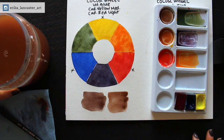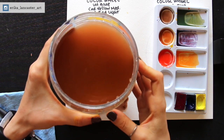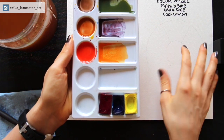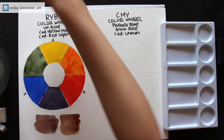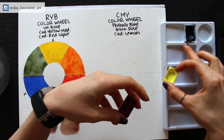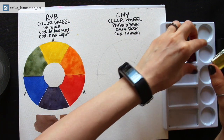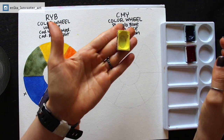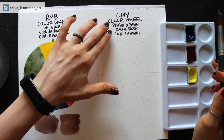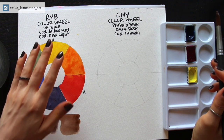Now that I've filled in this first color wheel, I'm going to change my water — it's very important that we're working with clean water when doing color wheel exercises — and I'm going to clean out my palette so I can work with clean colors for the next one. Let's get started with the CMY color wheel. For my cyan I've chosen phthalo blue. For my magenta I've chosen quinacridone rose. And for my yellow I've chosen cadmium lemon.